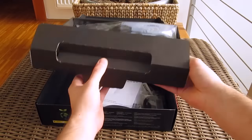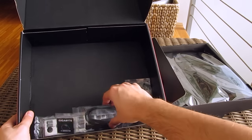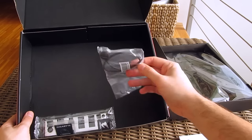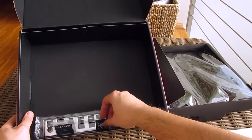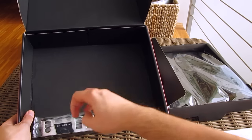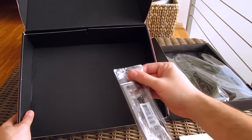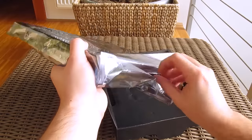Opening up the box, here we have your usual pile of user manuals and optical disk with drivers and software, 4 SATA cables, adapter cable for LED strip, AORUS badge sticker, front panel adapter G connector for easier cable installation, and an I/O shield. And here we have the motherboard itself.